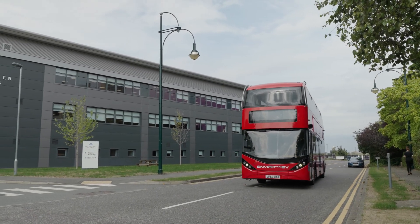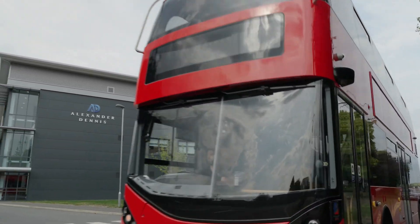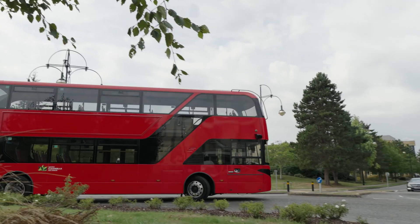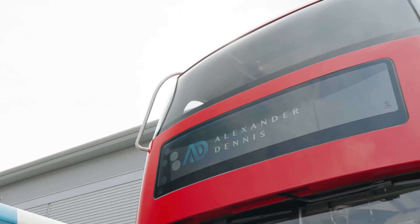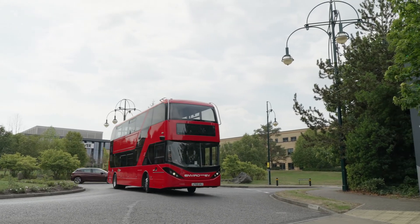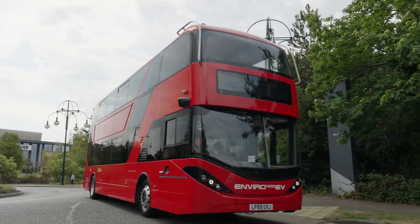Welcome to the Alexander Dennis electric bus video, which is aimed at showing you how to obtain maximum range and efficiency on your Alexander Dennis electric bus. Whether you're about to drive an electric bus for the first time, or you've had experience with electric vehicles in the past, this video will help you understand the driving styles to maximise the range of the bus.